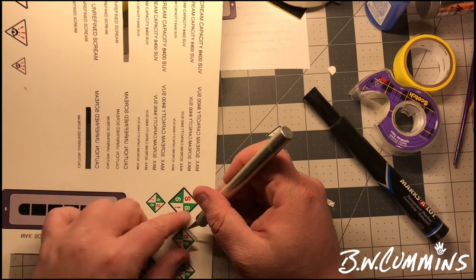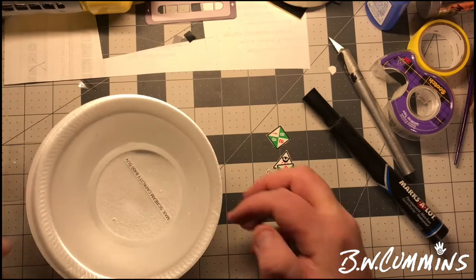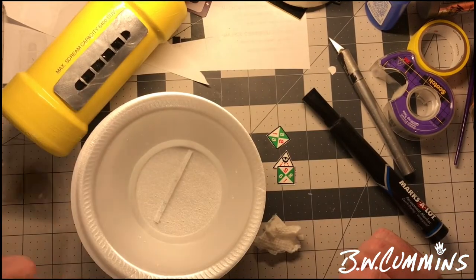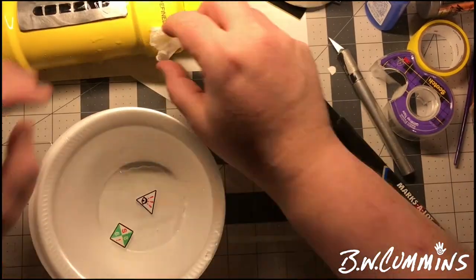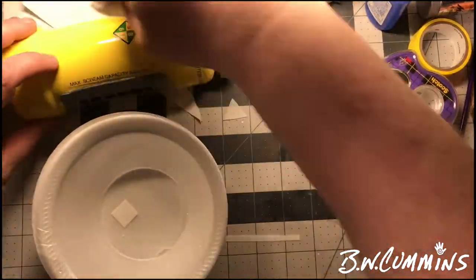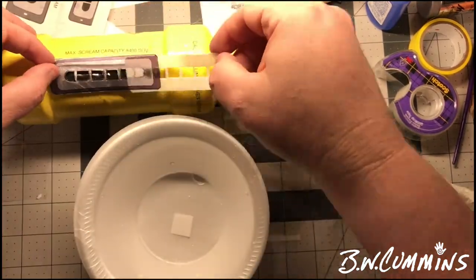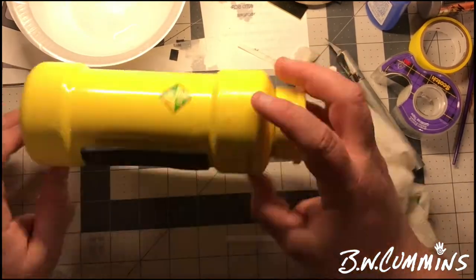These are the little 'maximum scream capacity' stickers — 8400 PSI or whatever — and then also 'caution: unrefined scream,' which is kind of funny. I did look at a real example of the prop design to get those, and the same with these stickers. I designed them in Adobe Photoshop real quick, so they're not exact, but the little letters in that square sticker are what they are on the actual scream canister. Just put that on for some visual detail, and there you go.